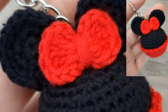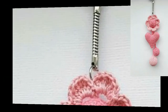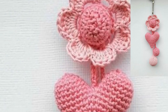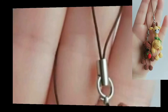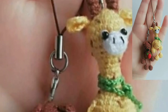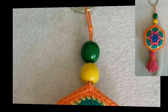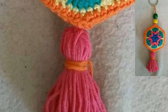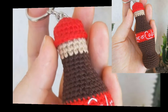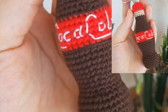Today I have brought for you the most beautiful, unique, and attractive crochet keychain designs and ideas. These articles are stunning, gorgeous, and unique. These crocheted keychains include beautiful amigurumi for bags, purses, and keys. They will be the cutest addition to ladies' handbags, backpacks, and kids' school bags.